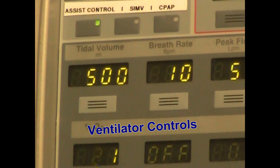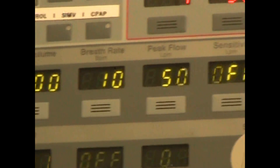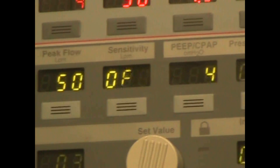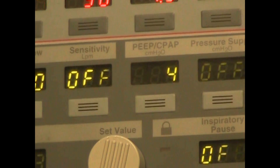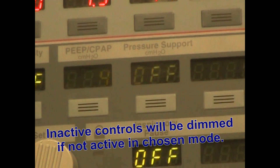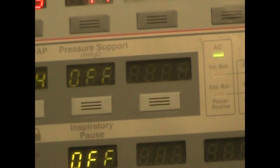In the control section we have tidal volume, breath rate, peak flow, and sensitivity, which right now is turned off. We also have PEEP/CPAP and pressure support, which is turned off. There is a last unlabeled control which is for additions in the event something else comes available.